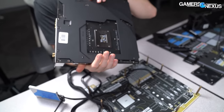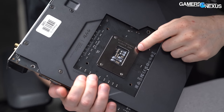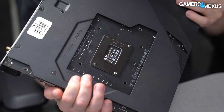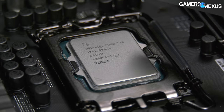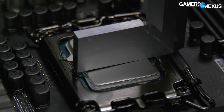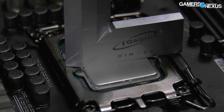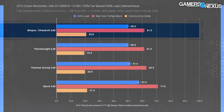In thermal testing, we control all variables to get the highest possible consistency between passes. We do multiple passes and mounts to get the most representative difference between the products being tested. We use a 12900KS and a Gigabyte Z690 Aorus Master with all settings locked to create a high heat load without letting the motherboard interfere. If you don't control variables properly, you might end up with fluctuating vCore, VCCSA, VCCIO, or VDIMM from one boot to the next, which would result in incomparable results. Our chart represents temperature as delta T over ambient.